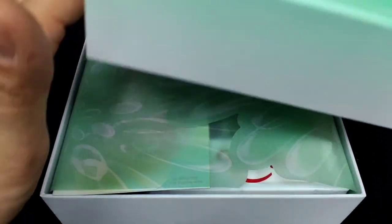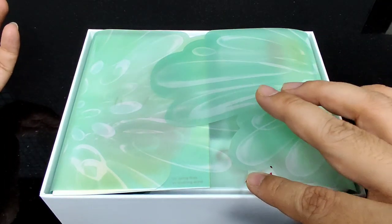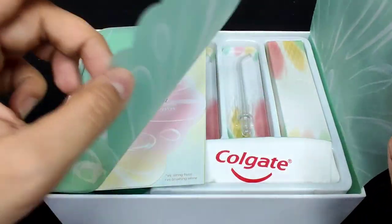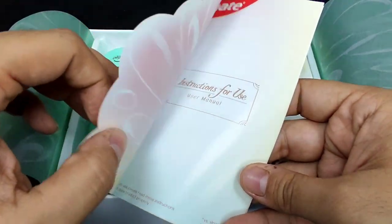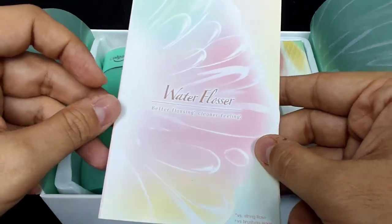Let's open it up, and this is what you see inside. It's a premium product, which is why it shows this beautiful droplet design that continues when you unbox it. You also have an instruction manual that follows the same theme, which makes it look even better.